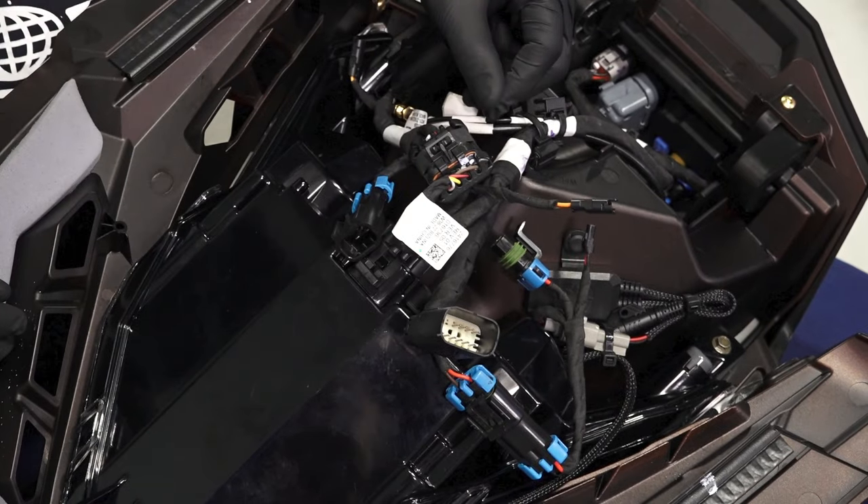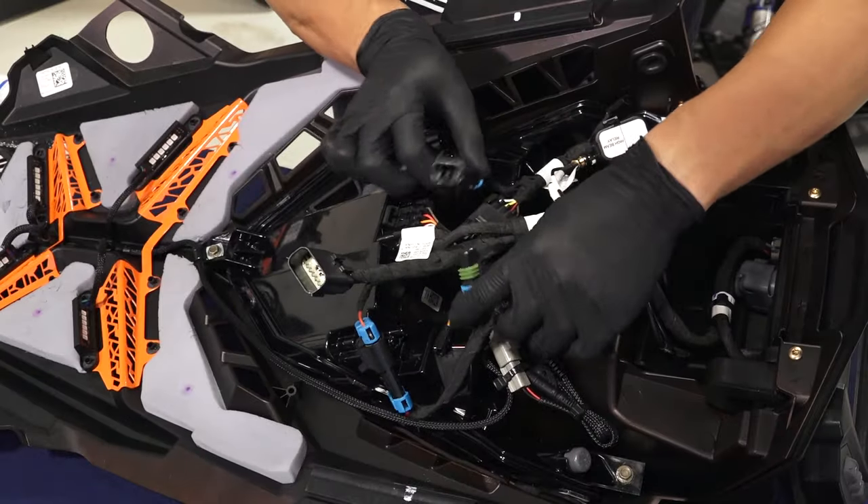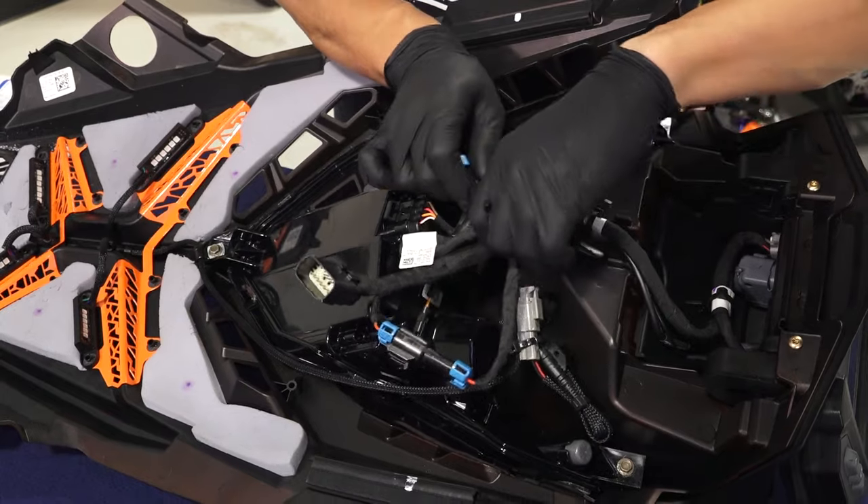The 4-pin male connector will look just like the 4-pin female connector from the last step. Then, connect the 2-pin male connector to the power on the snowmobile.